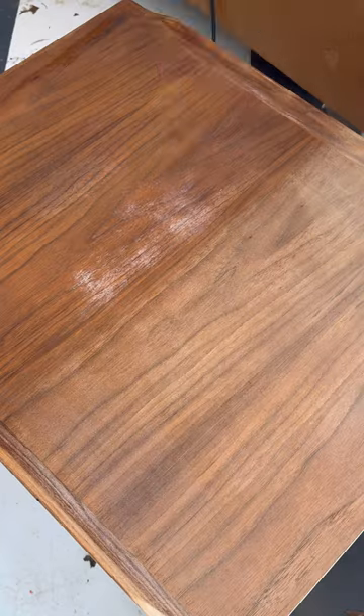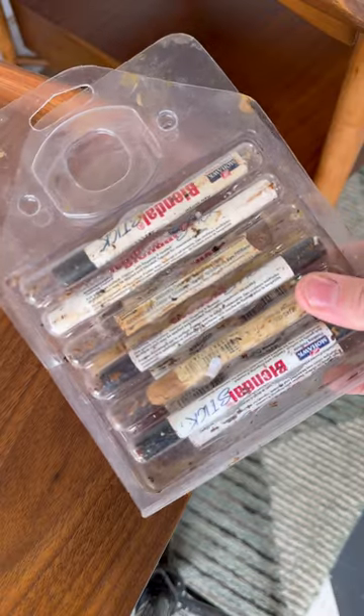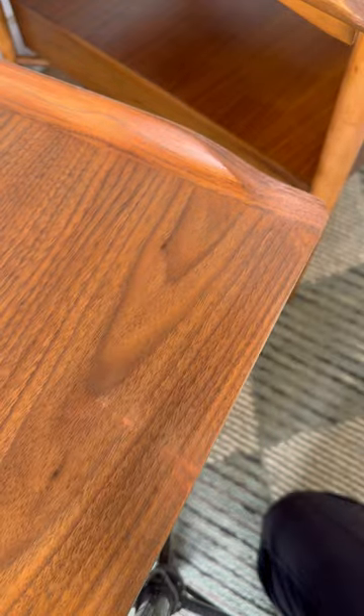To seal the tables, I applied many coats of satin lacquer. There was one little blemish that I covered up with my blend-all sticks, and I sealed that with lacquer as well.